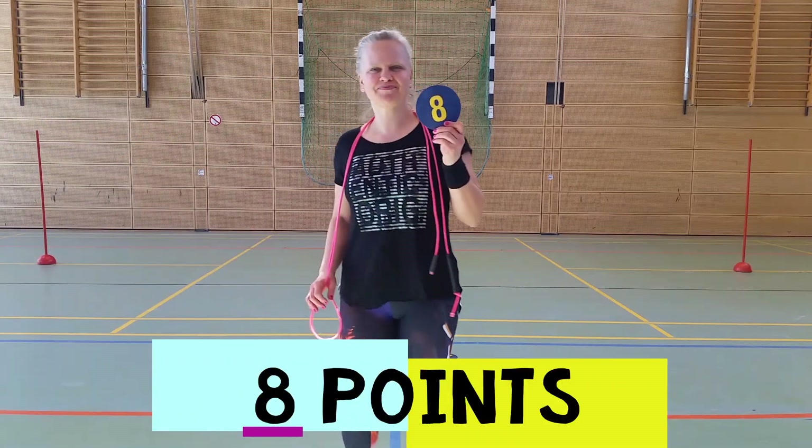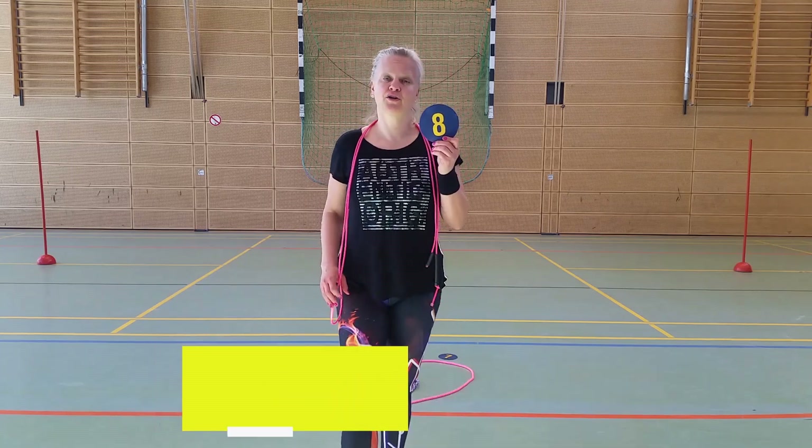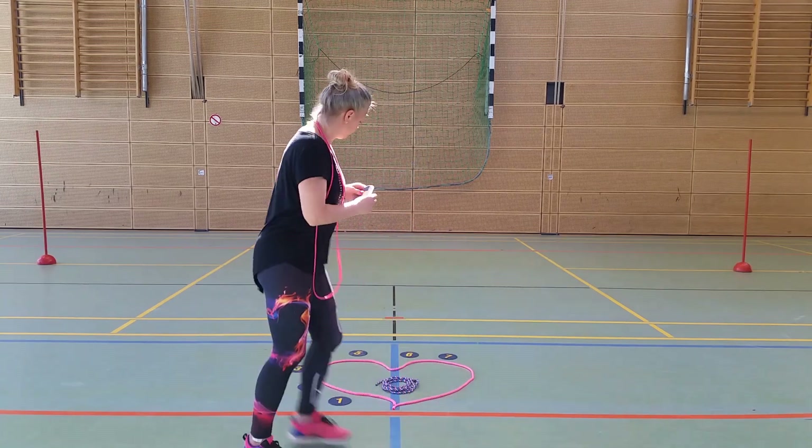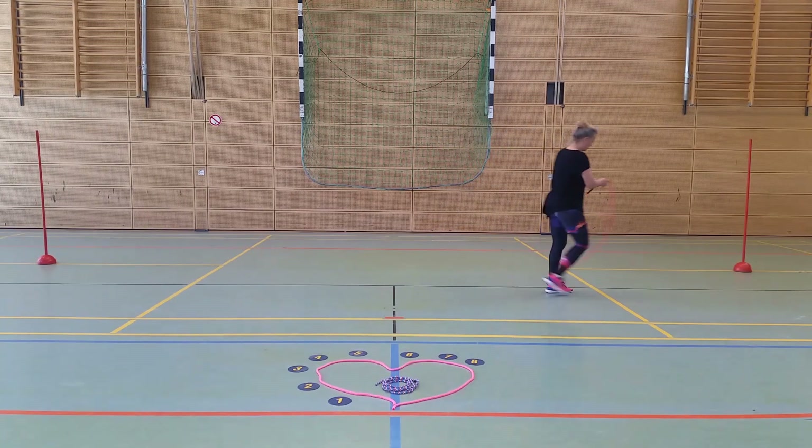Number eight is the cross open with a double jog forward, and you have to go back and forth.